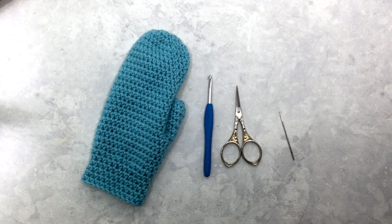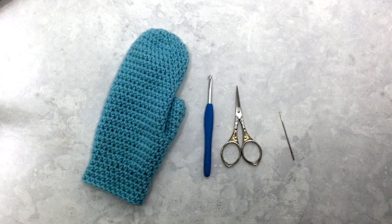Hi everyone, this is Megan with Left and Knots, and today I'm going to show you how to crochet a basic mitten. You can find the written pattern for this mitten on my blog at leftandknots.com — it's called the Perfect Fit Mitten. If you're viewing this video on YouTube, I will link that pattern below. I recommend that you follow along with the printed pattern as you are making these mittens.